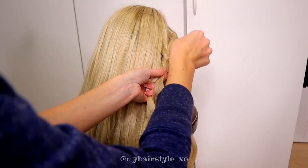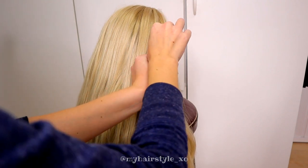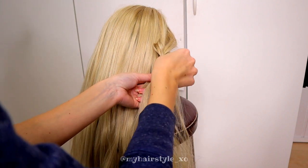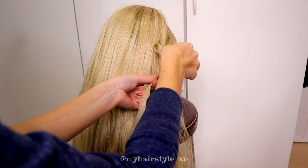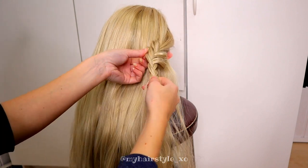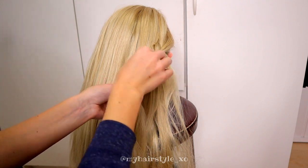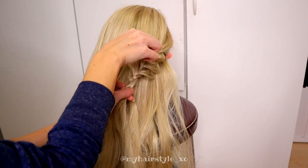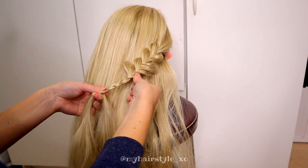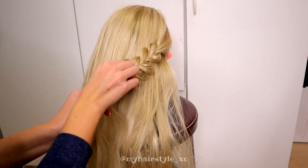While I'm braiding, I pancake the edges of the braid. After pancaking, I braid more, then pancake again. And keep on braiding. Continue the braid until the end of the hair.